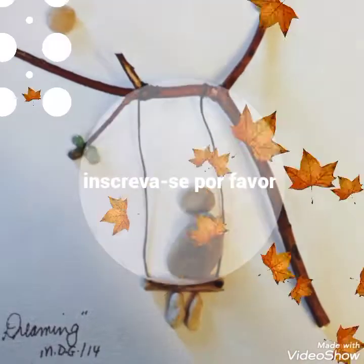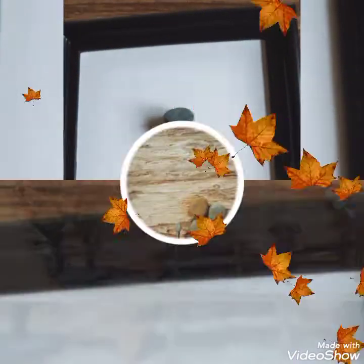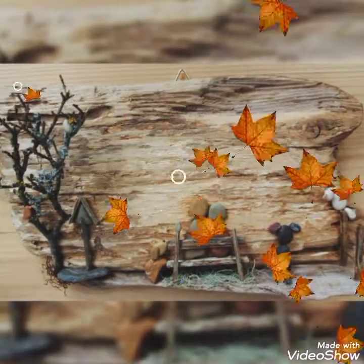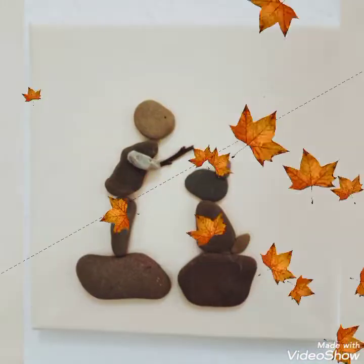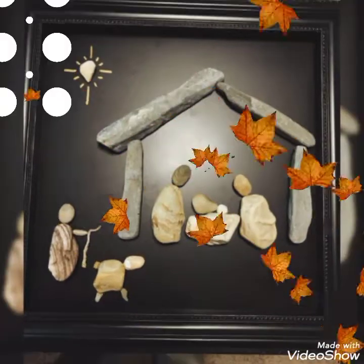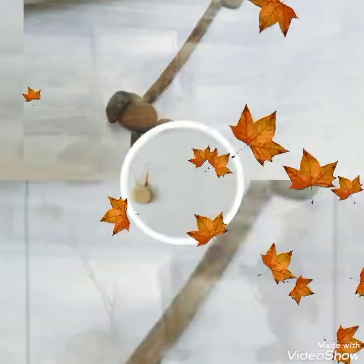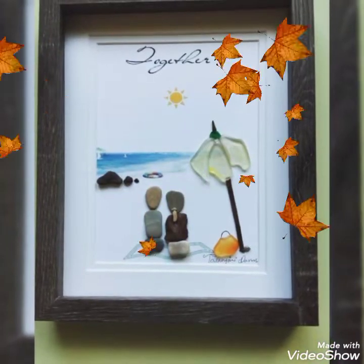Bismillahirrahmanirrahim. Hello, assalamualaikum viewers, welcome back to my channel. This is Easy Paper Art signing in once again in front of you with the amazing, wonderful, fantastic, fabulous art and craft which is totally handmade and made up of small pebbles, stones, and rocks.